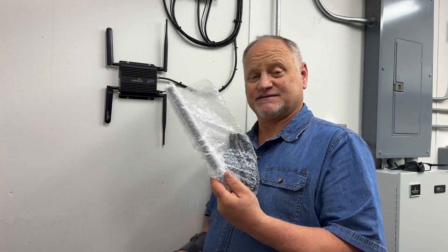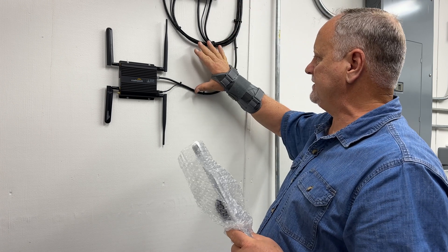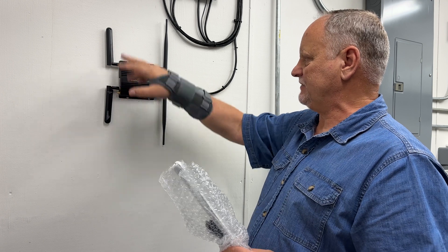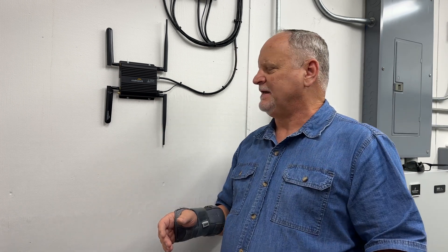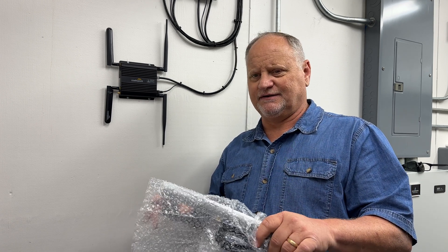Today we're going to be putting in an omni-directional antenna. It'll go outside and mount on the building, come in here with the rest of our wires, and go right into the CradlePoint. We'll be replacing these paddle antennas right here. These antennas work great if you have cell towers in the same proximity — just down the road, maybe a mile away. Our problem is we've got a cell tower locally, but the next cell tower is about five miles away, and that doesn't give us good reception with paddle antennas.